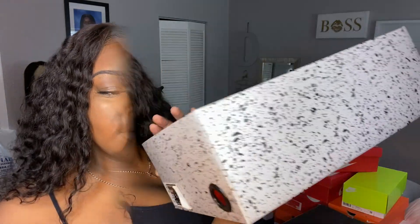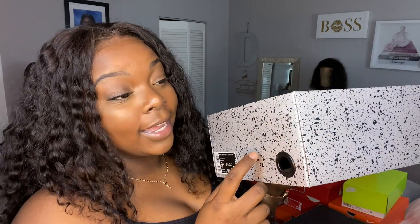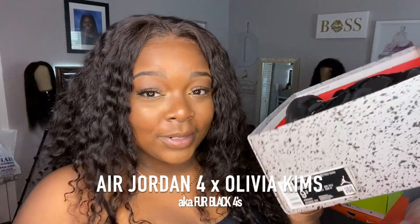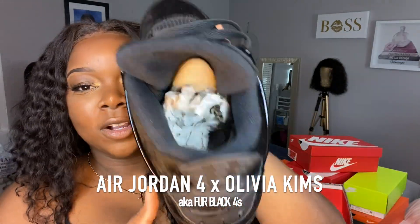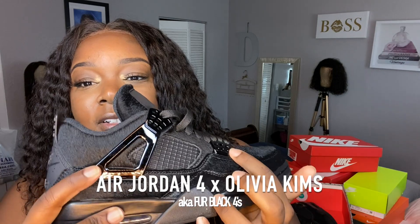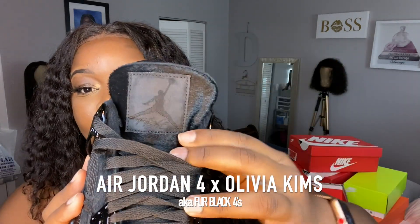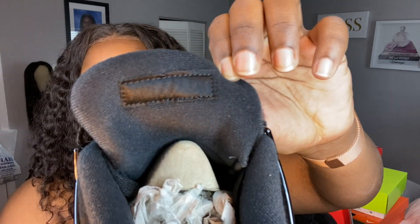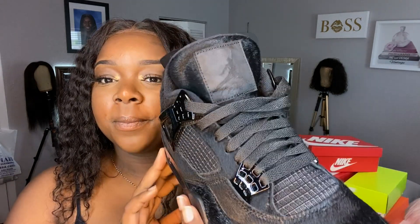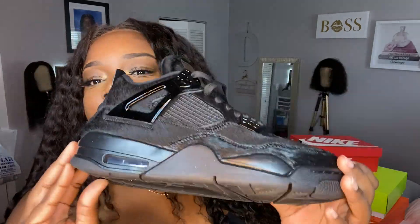These are my favorite Jordans right now — these are the Olivia Kim Air Jordan 4s. Look at them, they're so freaking cute. It's all black everywhere — all black leather with a rubber black piece. Black laces, black inside. These are a size nine and a half and I got them from Nike in store — they were on sale so I got a really good price. They're a comfortable shoe — sometimes they feel like boots on your feet.